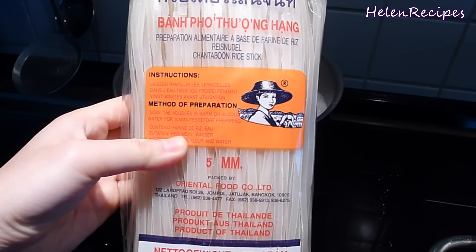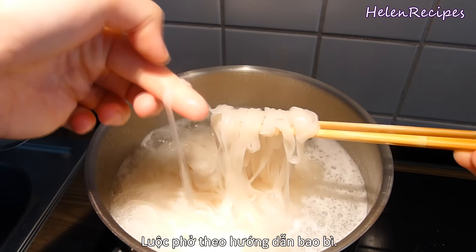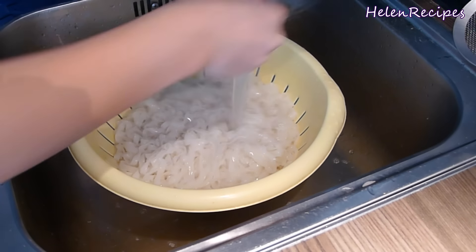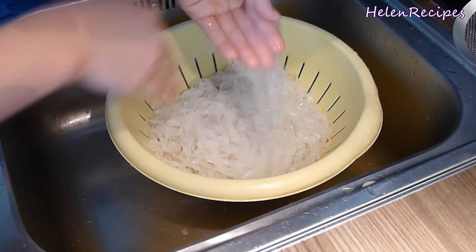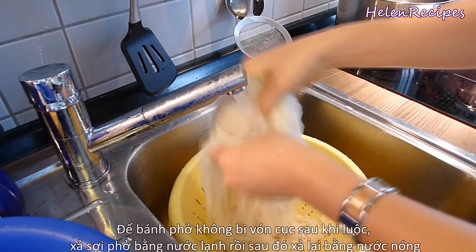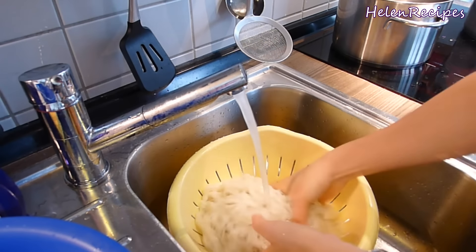For the rice noodles, there are many brands out there, but today I'm using this one. Just boil them following the package instructions until you can easily break them with your fingers. Then drain and rinse under cold running water to stop the cooking process. If you stop here, most likely your noodles will stick to each other and form into a cake. So the trick is: after rinsing with cold water, switch to hot water and rinse again. This will help the noodles dry faster and stay separated. This trick works well on other kinds of noodles too, so give it a try.